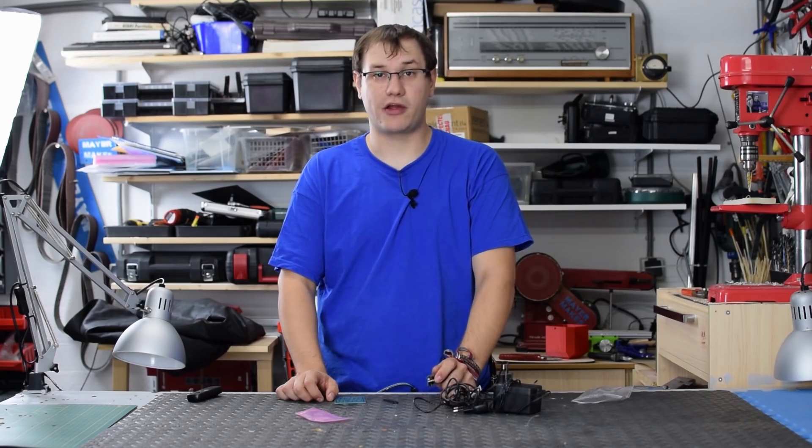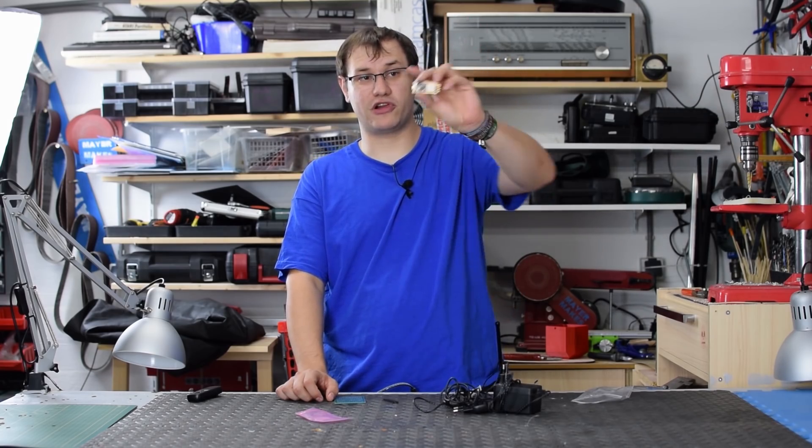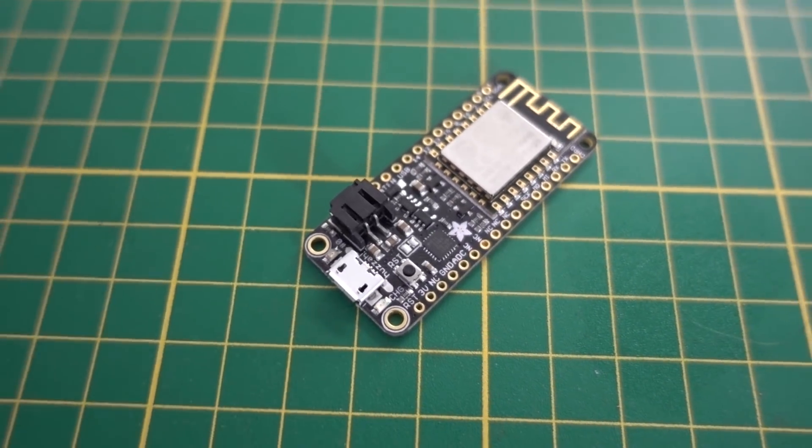Coming up with a useless IoT device is not easy. So what I will do is build the core components, the main electronics of the board and enclosure, and send that off to some other creators so they can add even more useless features and make it a true highly complex but absolutely useless IoT device. Here are my core components. I will use the ESP8266 module called Featherboard HUSSA, which is an IoT module made by Adafruit.